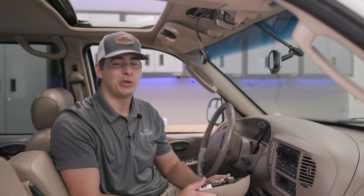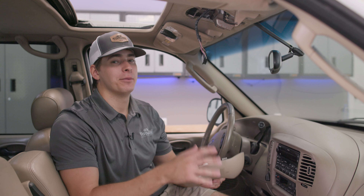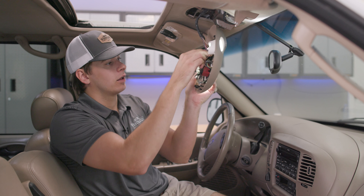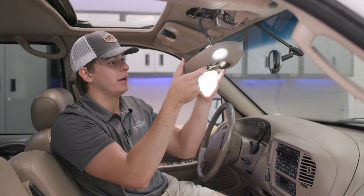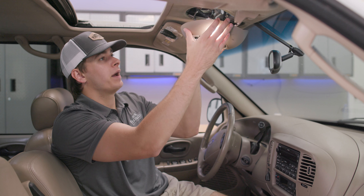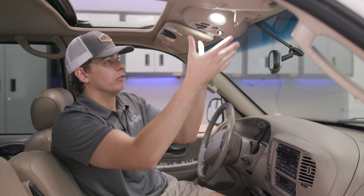Now that we have our MK2 front map bulbs installed, we're ready to put our front map assembly back into place. All we need to do is reinsert your connection, click it into place, and you can see both of our bulbs light up. Now the camera might not do it justice, but these bulbs are going to vastly improve your vision inside your truck at night. We're going to line our tabs back up with our holes, apply some pressure, and it'll fit right back into place.